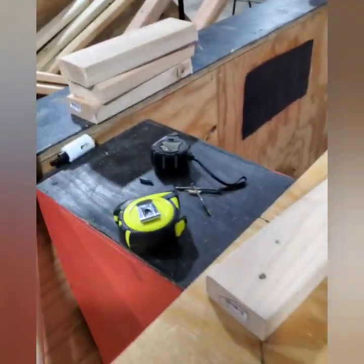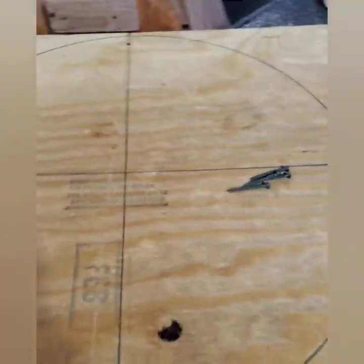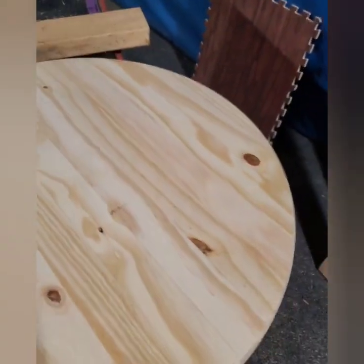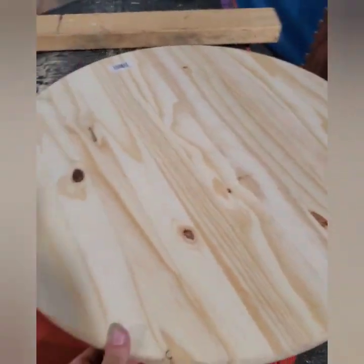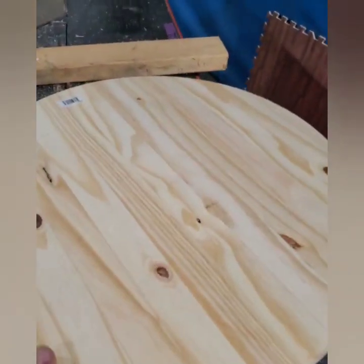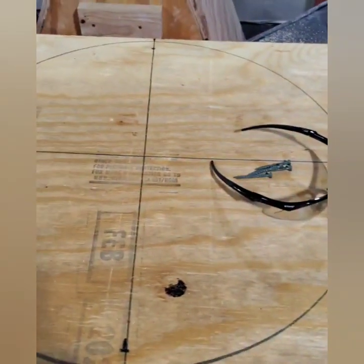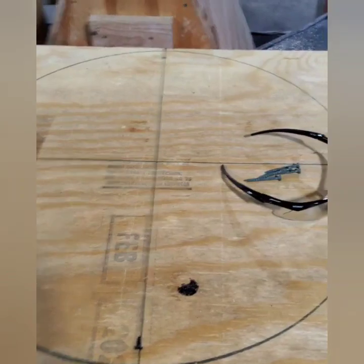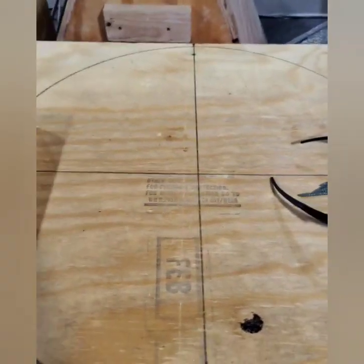You're going to need some tape measures, some two-by-fours, a sheet of plywood, a pie sheet, and of course safety glasses. This pie sheet I bought from Lowe's — you can also get them at Home Depot. They're about eight dollars and this is a two-foot diameter one. You're also going to need a sheet of plywood that is at least two feet by two feet.